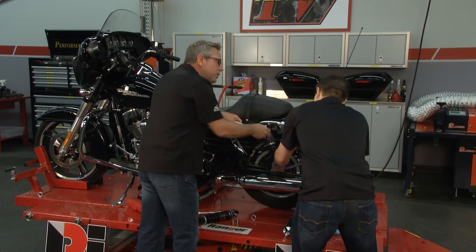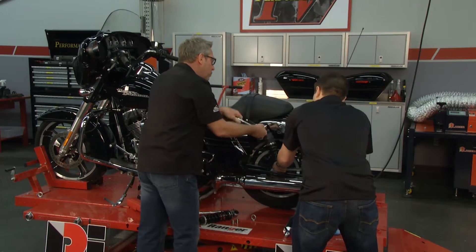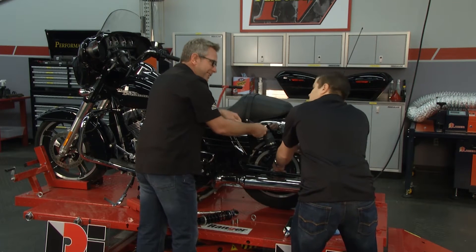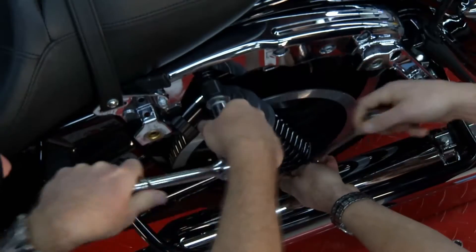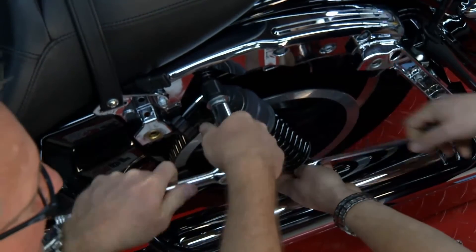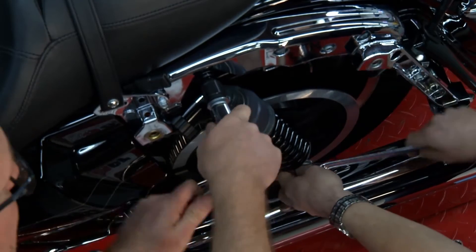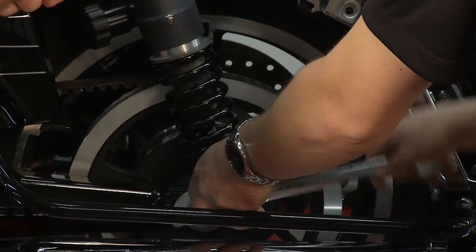When you adjust these, do you need any tools or equipment? There are no tools necessary to adjust — you can do it all just with your hands and fingers. Let's say you're out riding and you're comfort riding — you can have it nice and soft. If you want to get a little racy later in the day, stop, adjust the shock, and then you go.